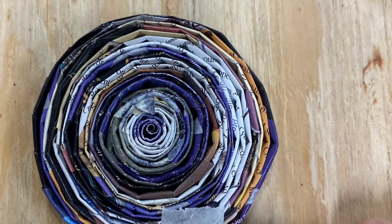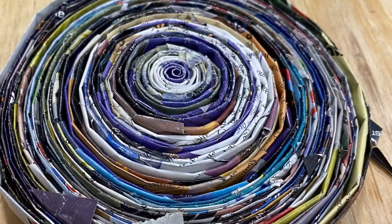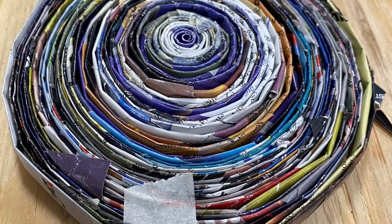I use a little piece of tape that I'll take off later just to make sure it sticks. This is probably 20 or 30 sticks joined together and rolled up. Use a bit of tape to keep it from unrolling — you'll take this tape off later.